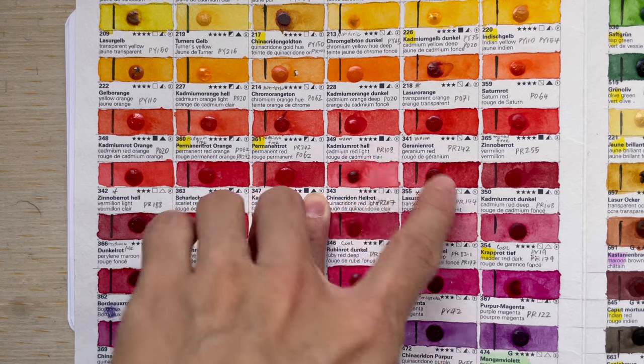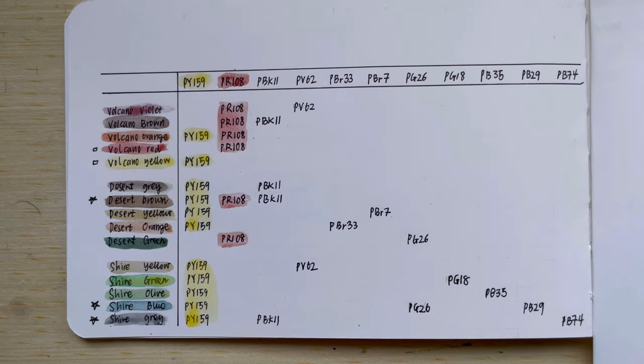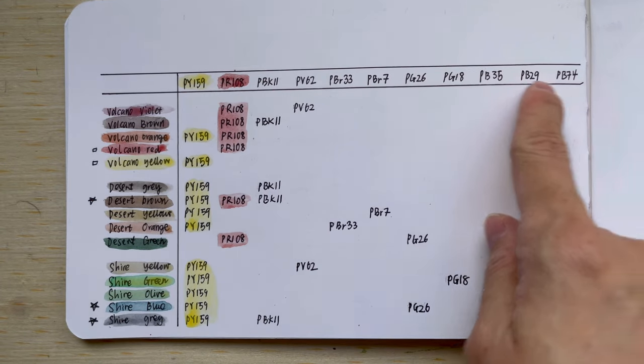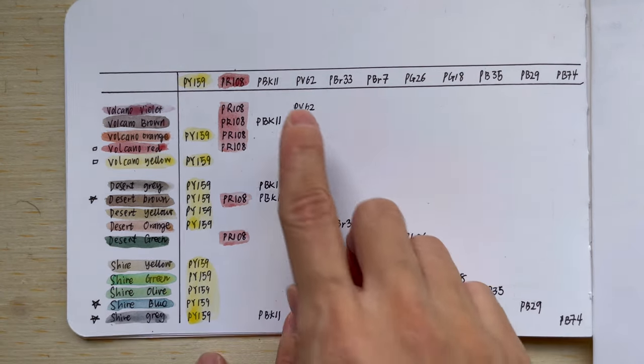You can see that opaque square in there. So for Volcano Red and Volcano Yellow, I would say they are kind of like new versions of those colours. But the other ones over here, I believe they just take them from the granulating colours they already have.